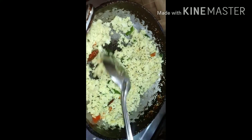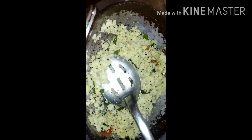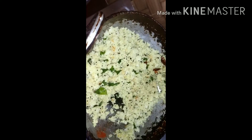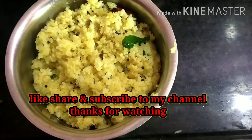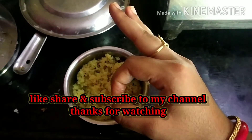I am going to make a little bit of spice. Finally, I am ready to eat this, so I will try to eat — it has a lot of taste. Thanks for watching. Please like, share and subscribe to my channel.